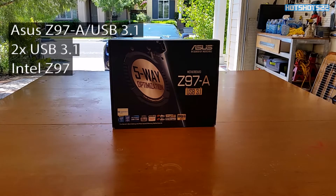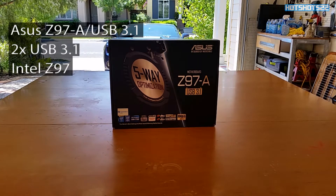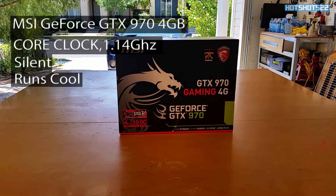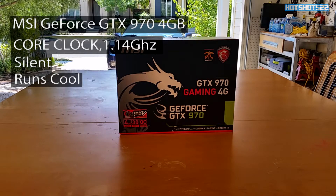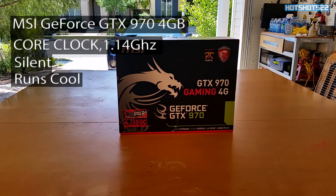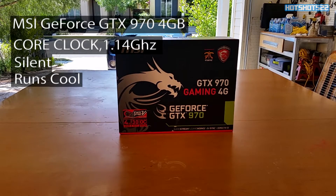For the video card I went with the MSI Gaming 4G GTX 970. This has 4 gigabytes of DDR5 RAM, the core is already clocked at 1.14 GHz by MSI, it's dead quiet, and it runs super cool with the massive heat pipes on the side keeping the GPU cool at all times.